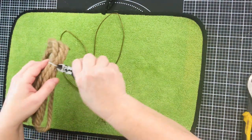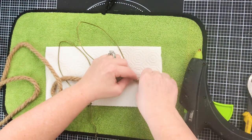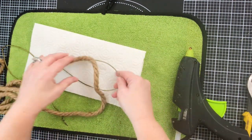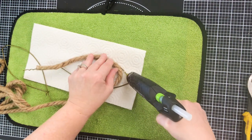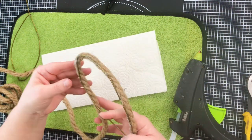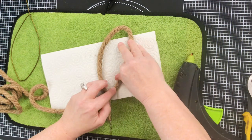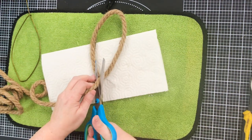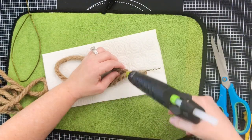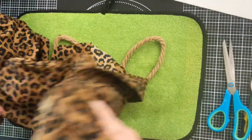I grabbed some nautical rope again. All three projects took nautical rope. I hot glued it like we did on the bunny wreath form from Dollar Tree, and I'm just going to make our own ears. This looks familiar — it's the same thing we did to the wire wreath form, but now we're doing it with a wire coat hanger made into bunny ears. Repeat that on both halves, cutting the rope off at the end and gluing it down. And they're so cute.